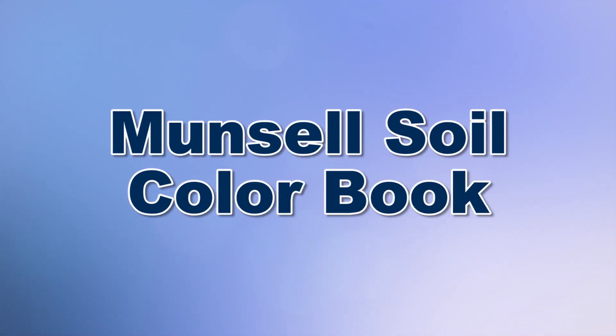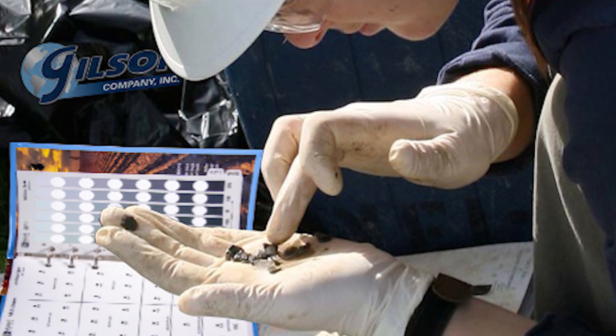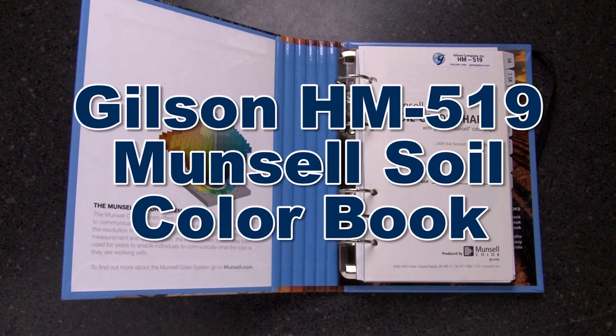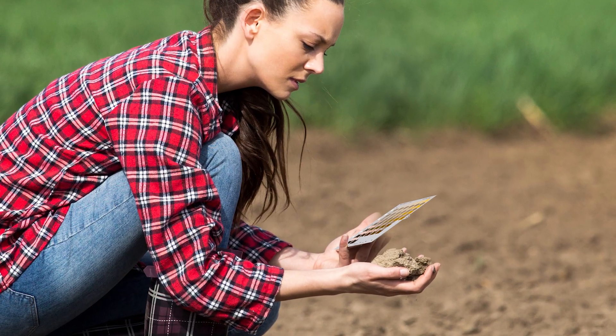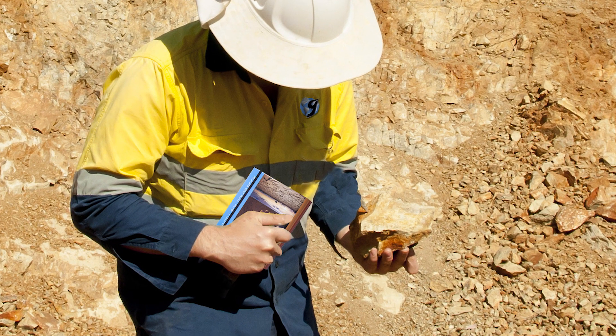When you need a consistent and reliable method for the identification of the color of soils, Gilson is your best choice. The Gilson HM 519 Munsell Soil Color Book is an affordable tool to aid in the proper classification of soil types present within a given area. This established and accepted process to assign a soil type is especially useful in the building and construction industry, where soil color valuations in the field can quickly and easily be determined.